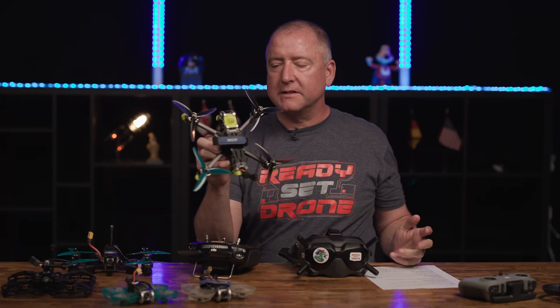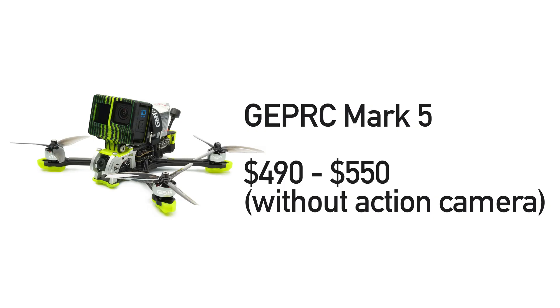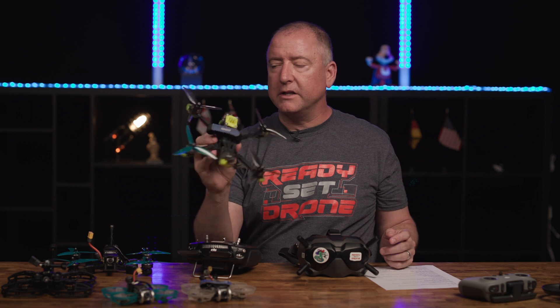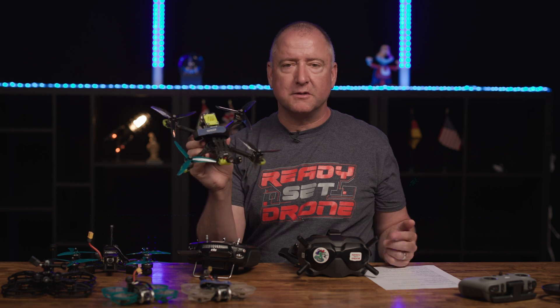The last GEPRC I have here is the Mark V. This is a really, really awesome, beautiful, fun-to-fly drone. It comes ready to fly with lots of little extras — I've done a review of it and I highly recommend it. This one ranges in price from $490 to $550, depending on if you get the 4S or 6S version and whether you get an Air Unit or a Vista Unit. It's a really great freestyle quad, easy to fix, easy to replace the props, the props are cheap, the batteries are not too bad. GEPRC did a great job with it — check out my review.